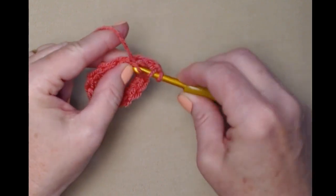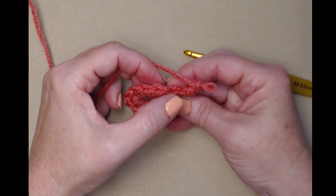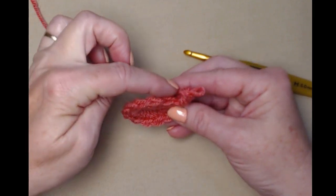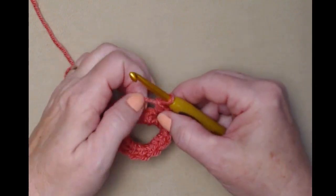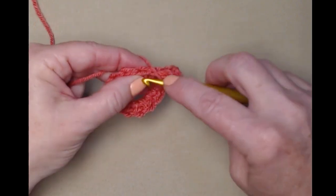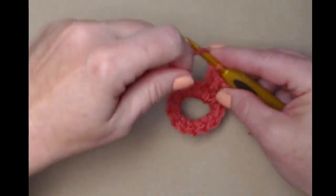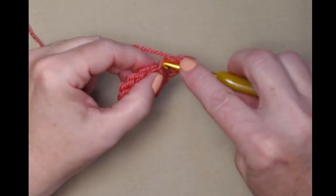If you don't know how to find your front and back loop: look at the top and you can see there are two loops all the way around. The loop on the side facing you is the front loop; the loop on the back side facing away from you is the back loop. We're going to be stitching two double crochets in the front loop only in the next seven stitches — put the hook in and stitch a double crochet, then a second double crochet in that front loop.